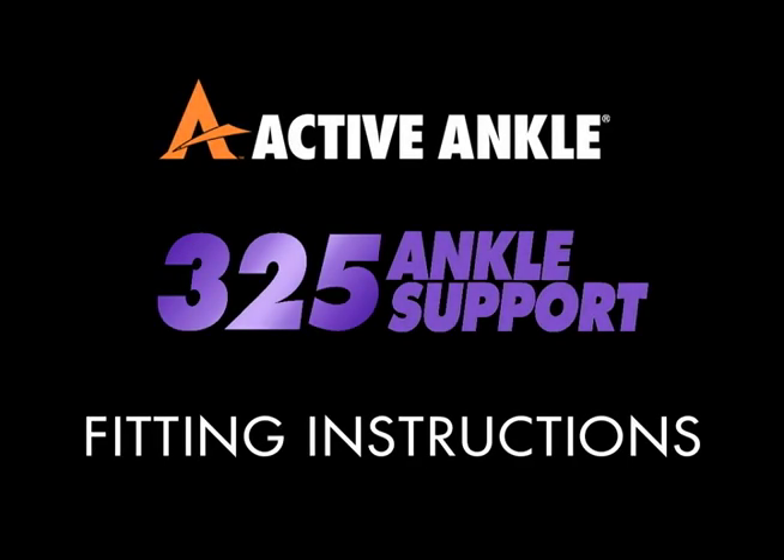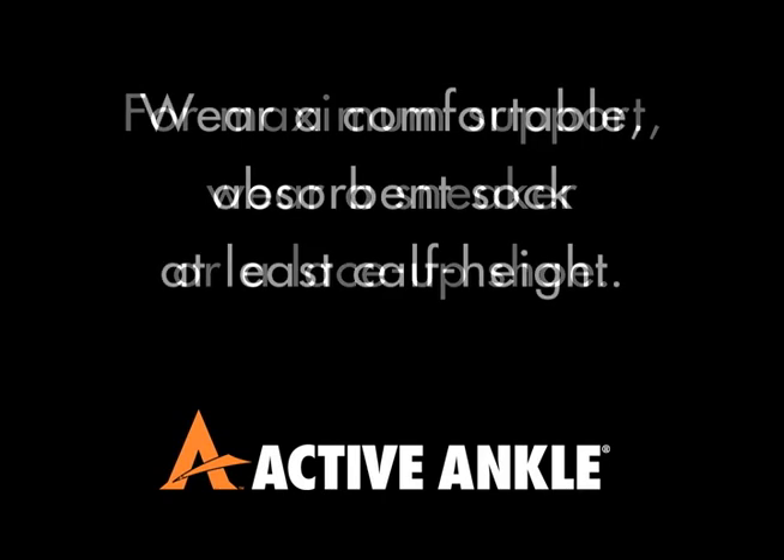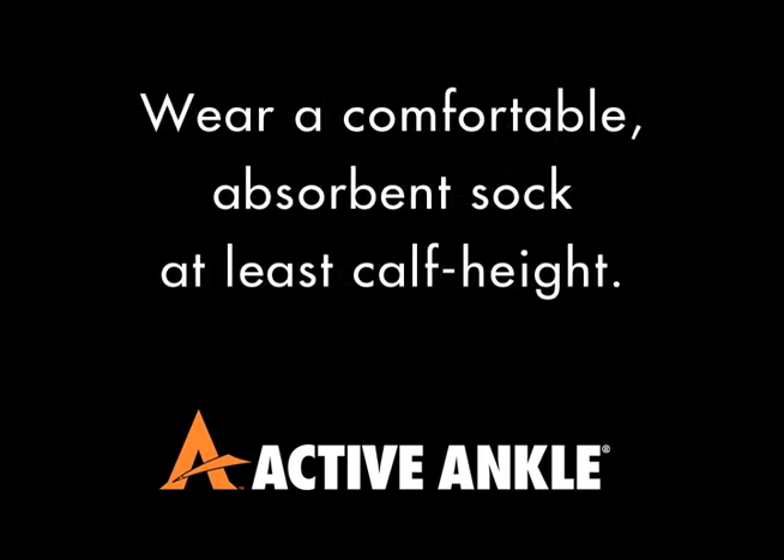These are the fitting instructions for the Active Ankle 325 ankle support. This support will fit your left or right ankle. The 325 ankle support is designed to wear over an athletic sock.